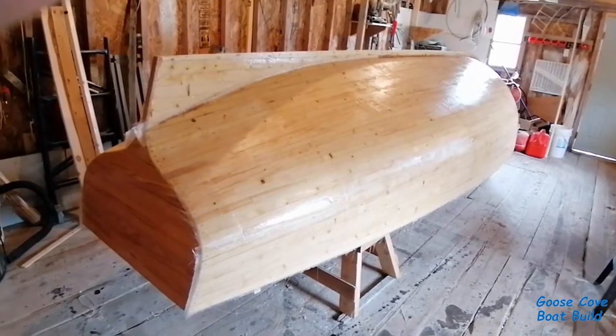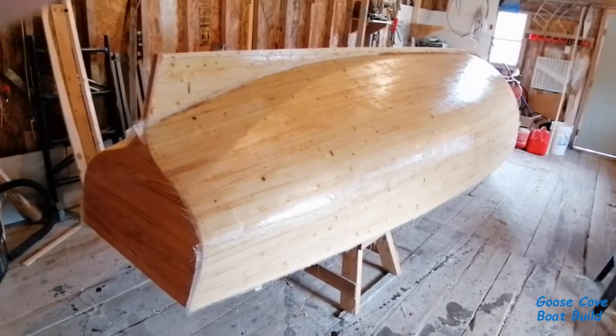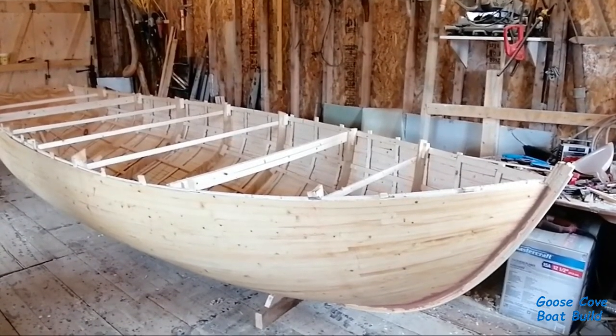Once all the insides are in and the gunnels are on and everything, I'll flip her bottom up again and finish the outside. I just completed the flip, but I didn't record any of it.